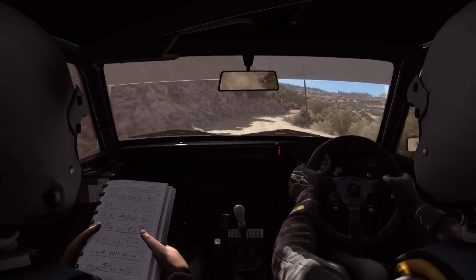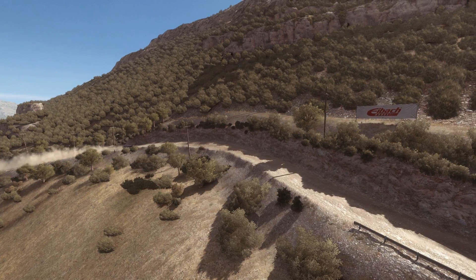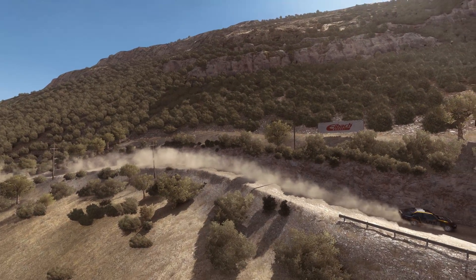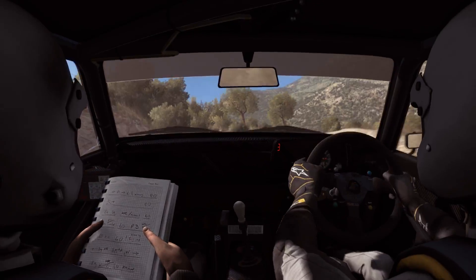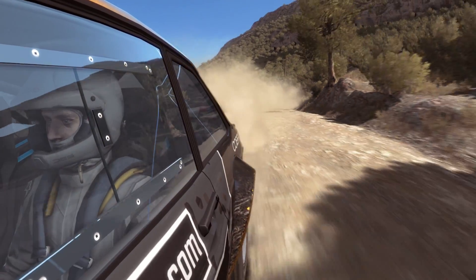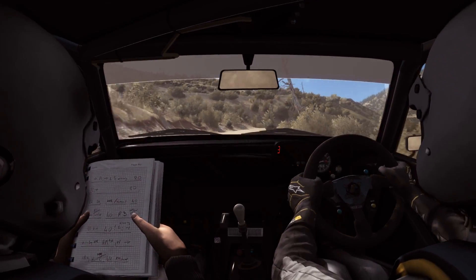Left 6 crest, into right 3, long down, 60 over crest. And caution right 6 into immediate hairpin left.